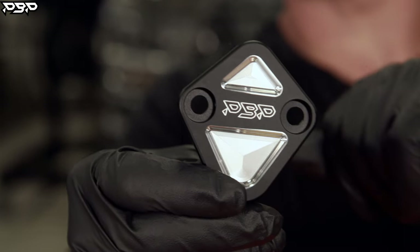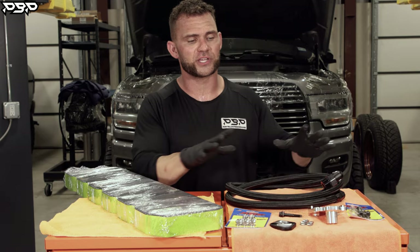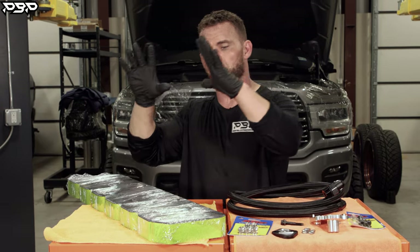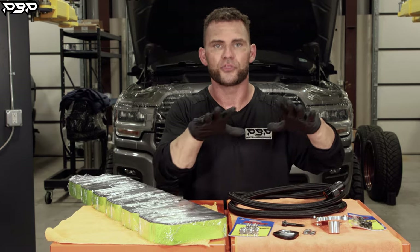Fourth gen guys, you're going to have to remove the ECM to get to that fitting. Sorry about it. These are the accessories that, when you're installing our billet valve cover, you need to do it the Point Blank way — the right way.